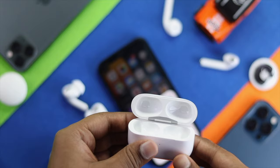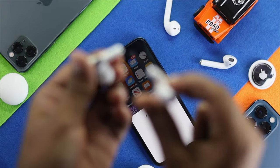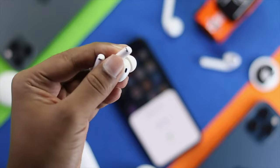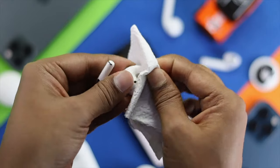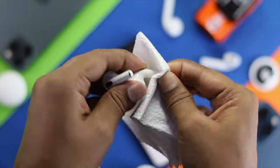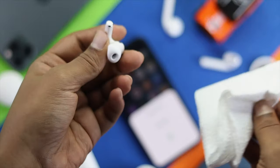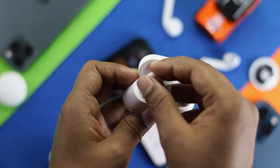At the same time, you also need to clean the metal surface on the AirPods. You can use tissues or a microfiber cloth to do this. Here we'll use a tissue to clean it up. Just go ahead and rub it and keep spinning for a while. Do the same for your other AirPod Pro as well. After cleaning, check whether it has stopped making the noise.